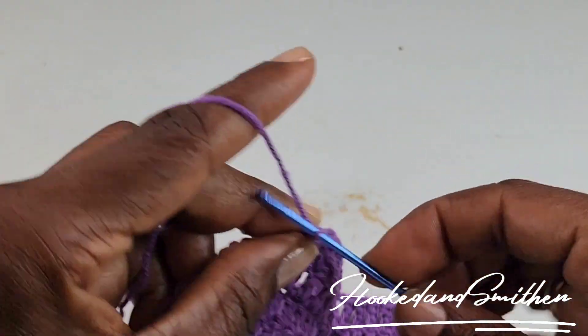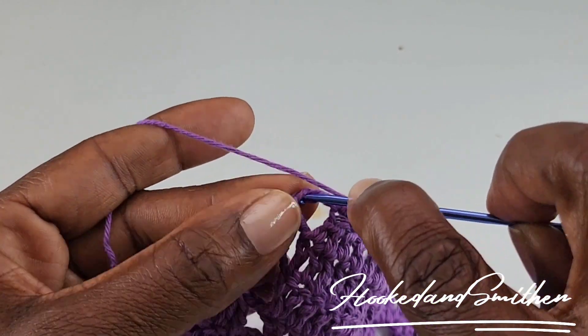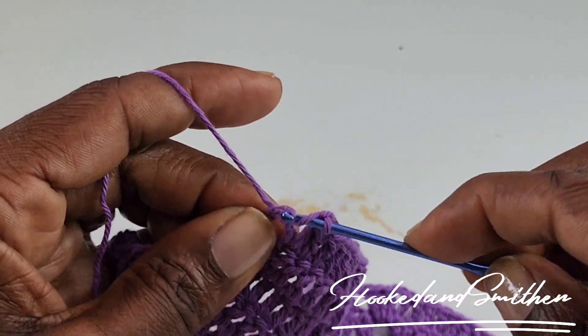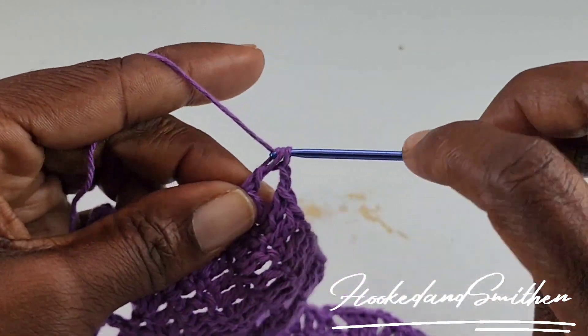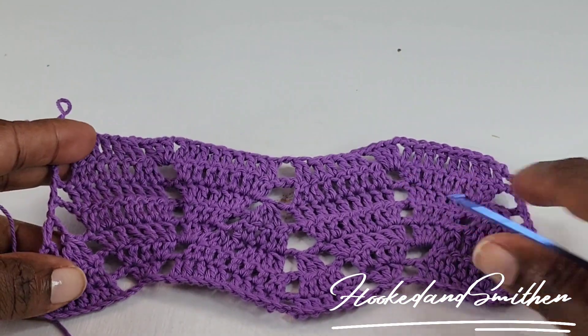At the end of the row, make your final chain 2, skip 2, and make a double crochet into the top of the third chain. And that is the end of row 7.